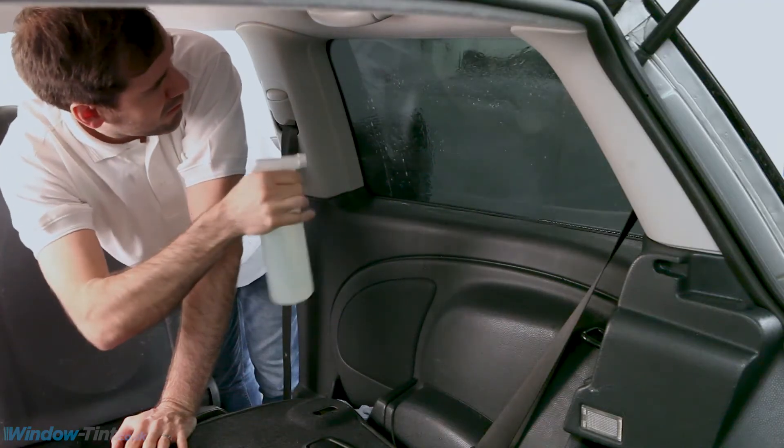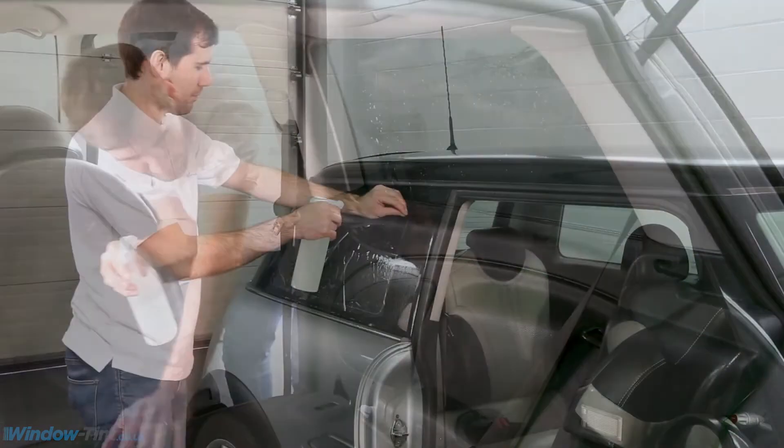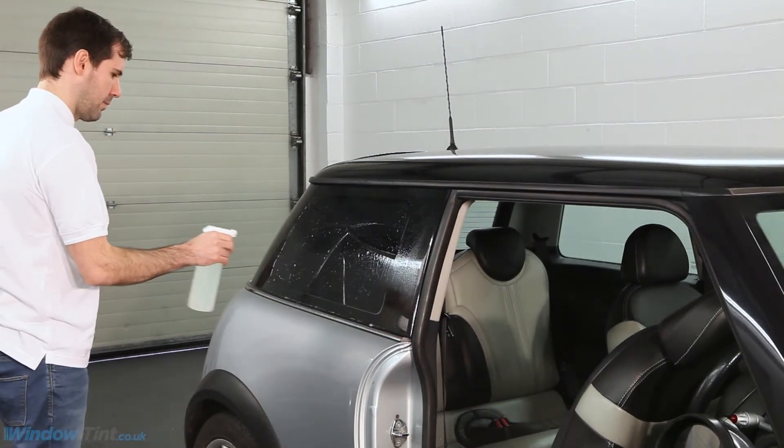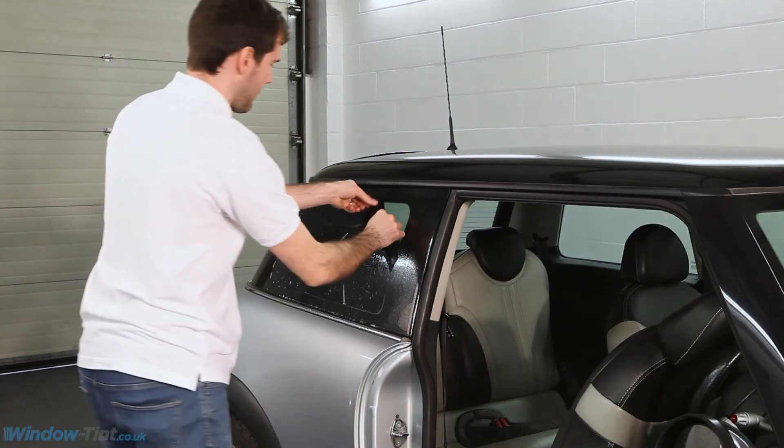Spray the inside of the window with the soapy water. Carefully peel away the clear lining film and spray the exposed sticky side of the tint with soapy water.